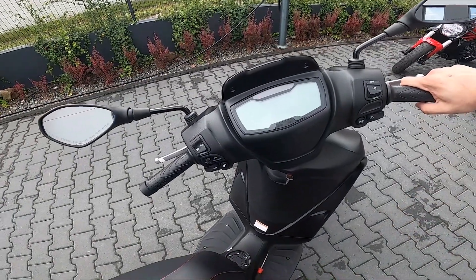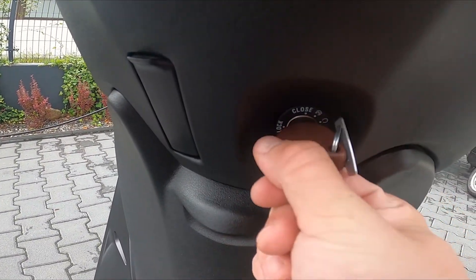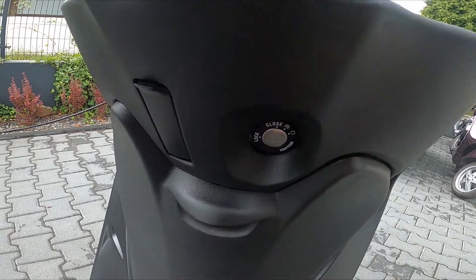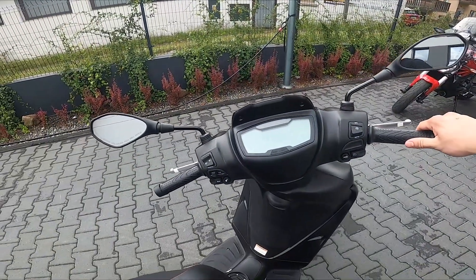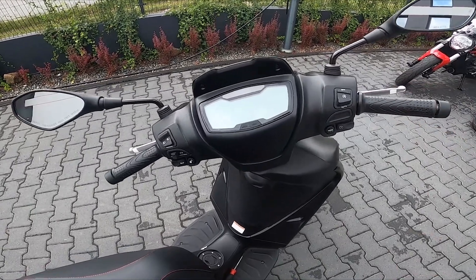Now you can switch the ignition to the left and take out the key. As you can see, the steering is now locked. To unlock it: